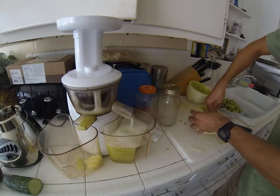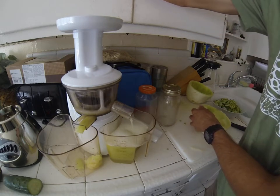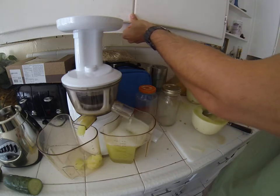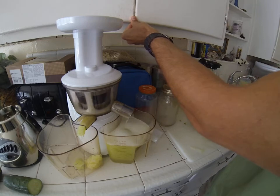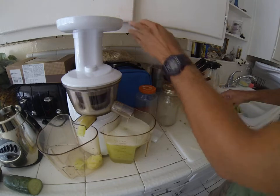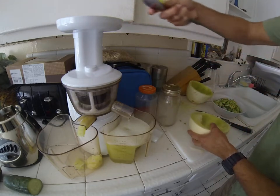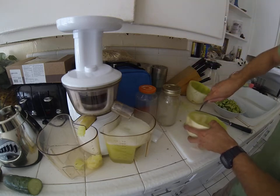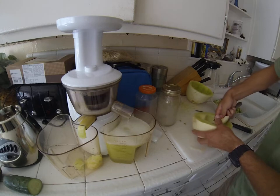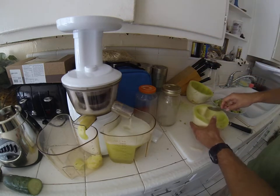What I like about juicing, especially when it comes to fruit juices, is that it's really hydrating. It hydrates you a lot, especially if you're going to be doing a lot of activity — working out, or if you have a job like a warehouse job or even a trucking job.